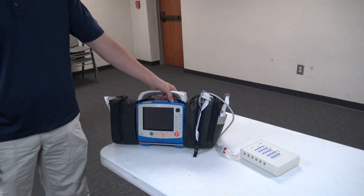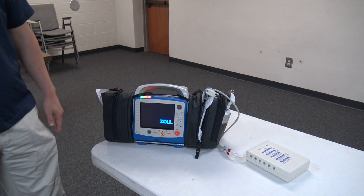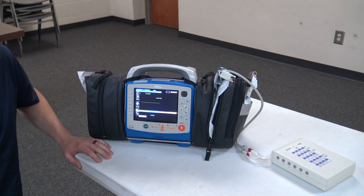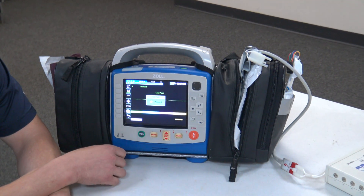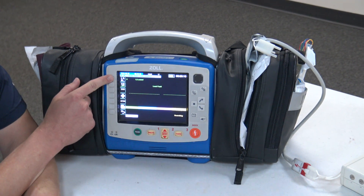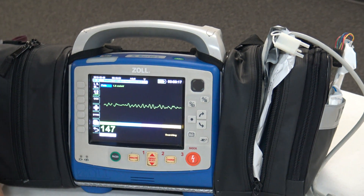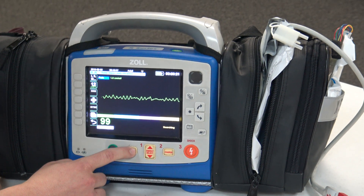There are a couple of different thoughts out there, but basically if we get this thing turned on and we get the pads put on the patient, the first thing you'll notice is that we have a dotted line — we don't see what's going on. In order to see what is in pads mode, we have to go to this top soft key up here and cycle through until we hit pads. Now once we have the pads on, we can go straight to AED mode by hitting Analyze Rhythm.